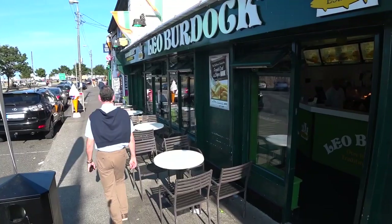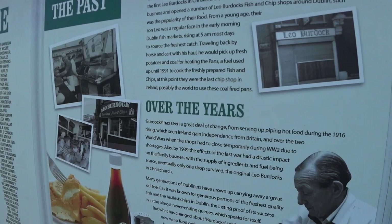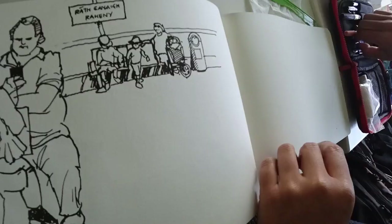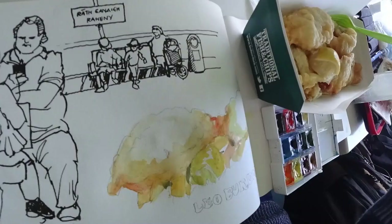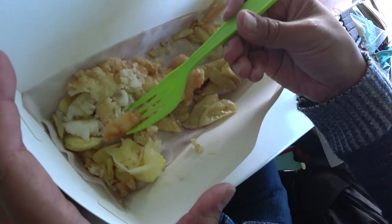Leo Burdock is really, really famous here. This place started in 1913. Let's go in and see if the fish and chips is really as good as what they say. I'm having a lemon sole today. It's not salty at all — it's really good. Just to let you know, the batter — it's just the fish and the batter, no preservatives or chemicals. And plus we're in a fishing port, so really fresh.